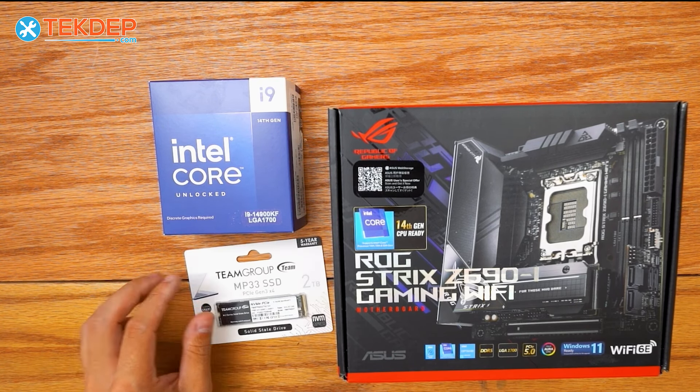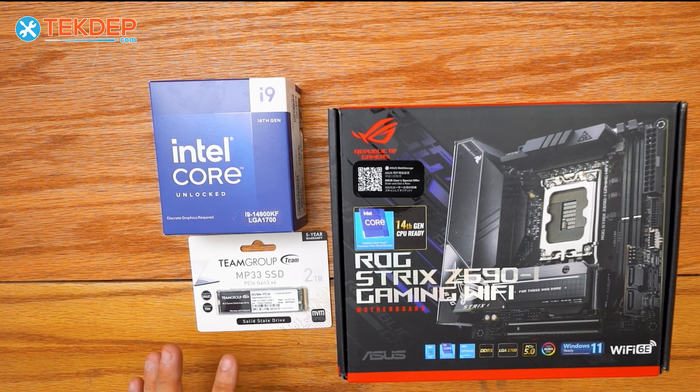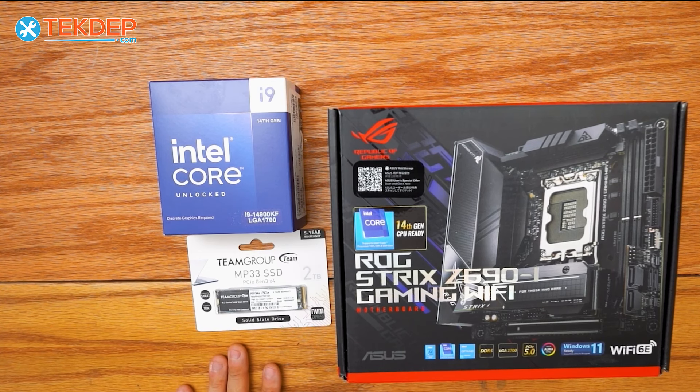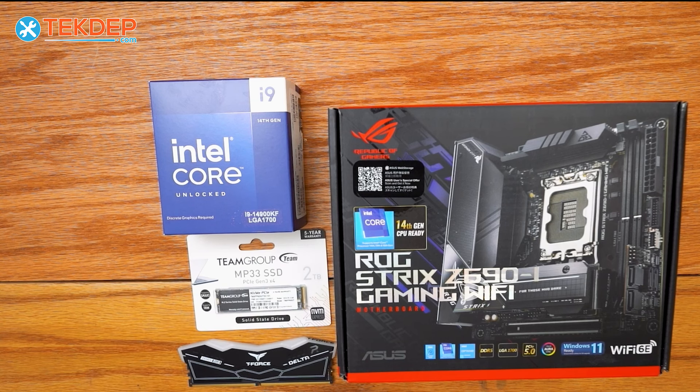For storage, we went with a 2TB NVMe SSD. This is more than fast enough for loading your games, boot-up times, anything like that. It's also got a ton of storage. And for RAM, we went with 64GB of Team Group T-Force Delta RGB. This is a 6,000MHz kit with CL34 timings.